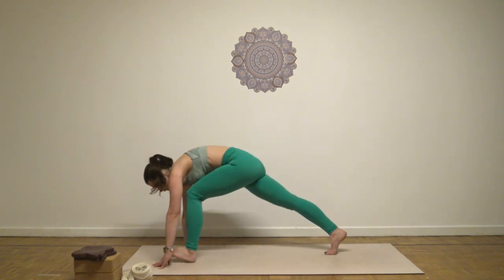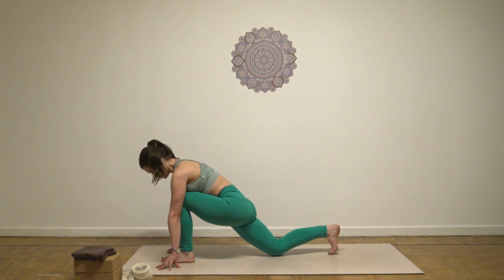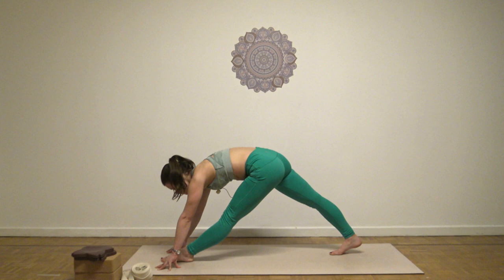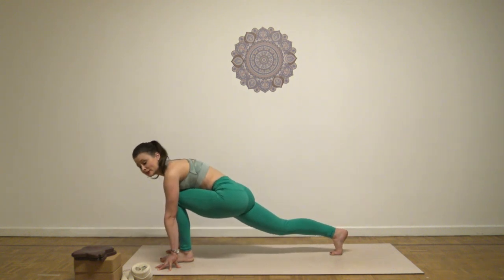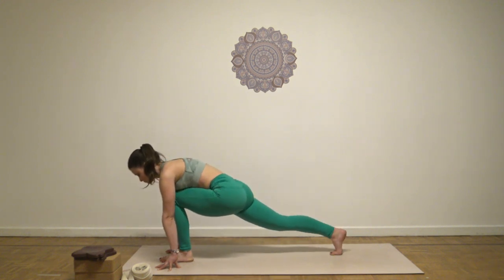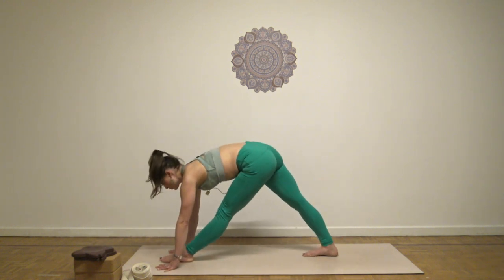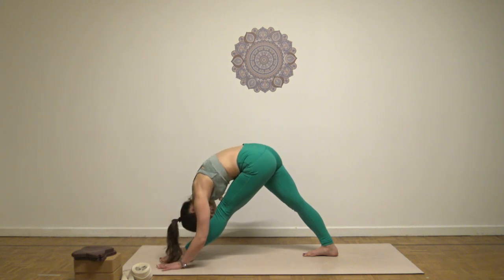Step forward with your left leg. Bend and ground your fingers. And with the exhale, stretch the left knee. Inhale, bend it. Two more times, softly — hamstring stretch. One more time, and stretch it out. Lift the chest up, open. Exhale, lower even deeper.